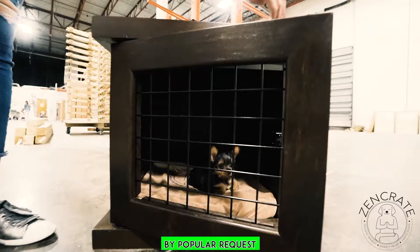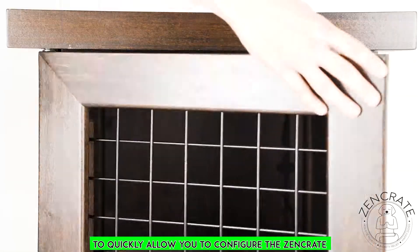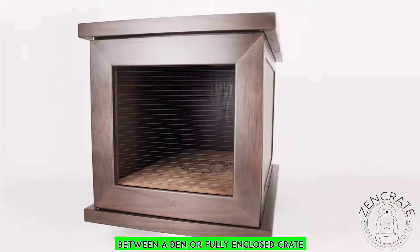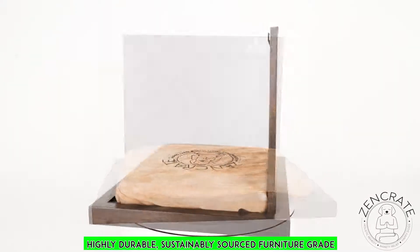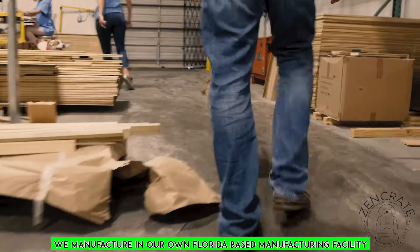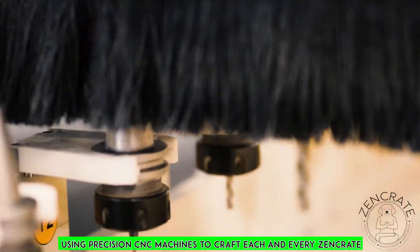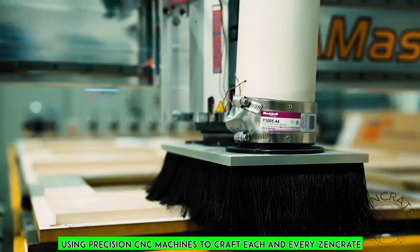By popular request, we have added an optional door insert to quickly allow you to configure the Zen Crate between a den or fully enclosed crate. The crate is made from highly durable, sustainably sourced, furniture-grade poplar hardwood. We manufacture in our own Florida-based manufacturing facility using precision CNC machines to craft each and every Zen Crate.